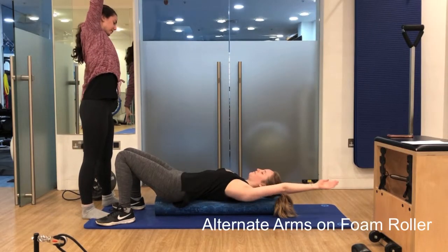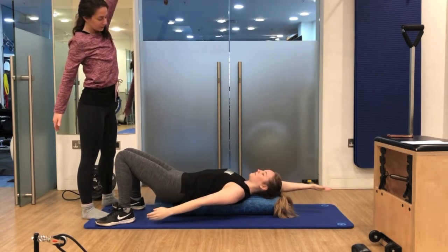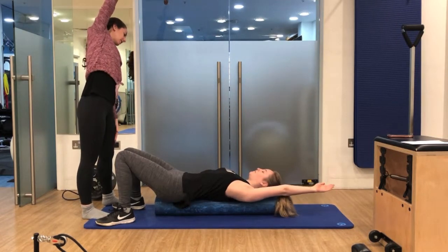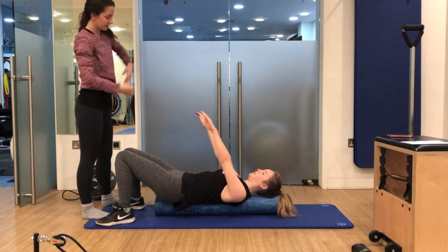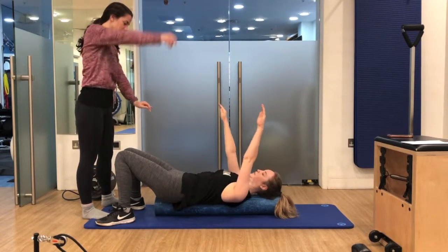We have a nice exercise here called alternate arms that I'm teaching Hannah. One of the really nice things about it is that it really encourages a little bit of side bending through the ribs and nice deep breathing, which is really good for relaxation. We get a nice opening through the front of the chest because we're lying on the foam roller with gravity.